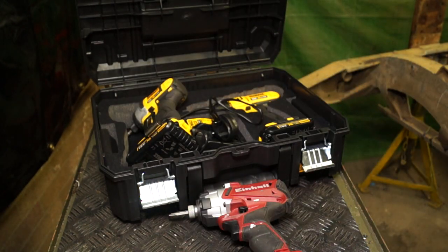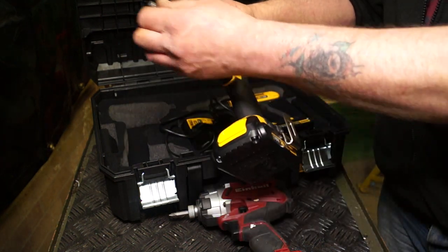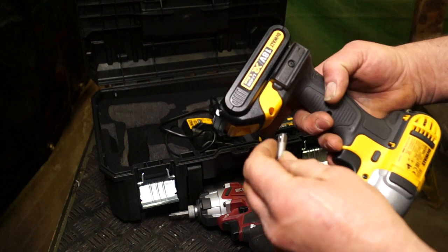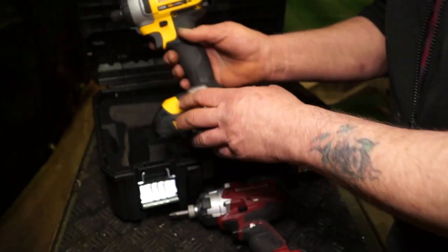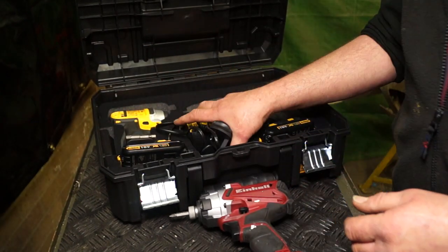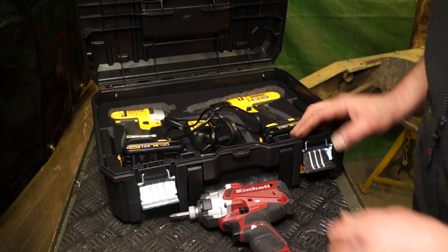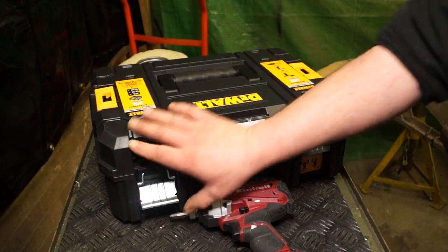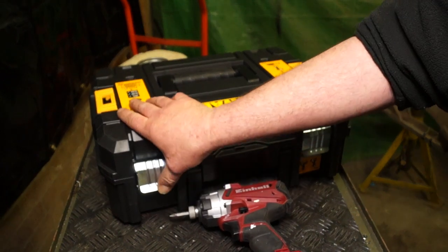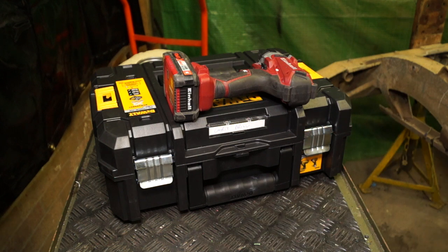Watch out for deals because sometimes something is advertised as a 10mm chuck — you want a 13mm chuck on your drill which will fit bigger drill bits. This one comes out to £150 all-in, which for the price of a drill plus a driver, batteries, and charger, it's worth it. Screwfix will also supply you bigger batteries for DeWalt if you require.